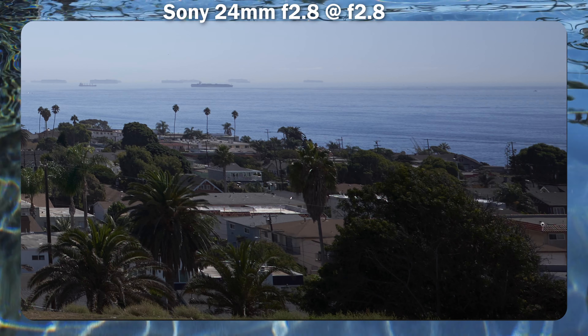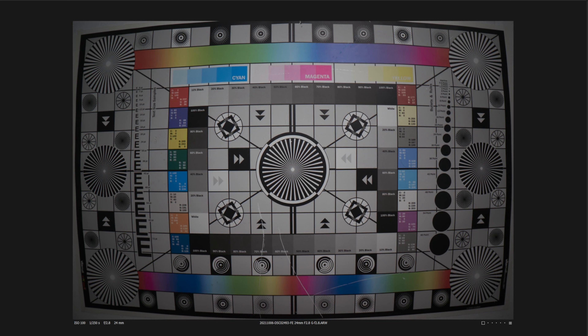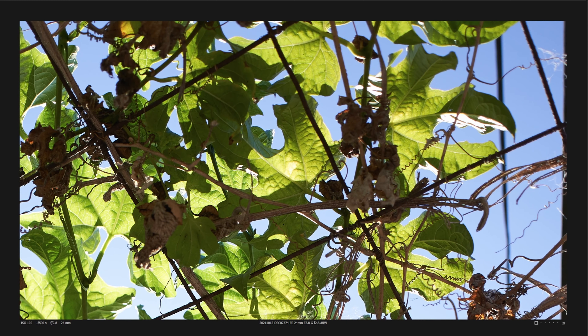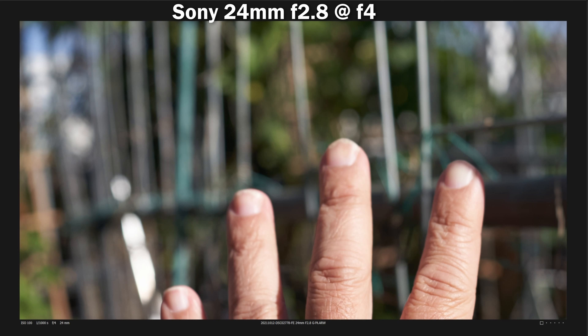Now let's look at distortion. Before correction — warning, this is disturbing — there is an insane amount of barrel distortion, though it's kind of amazing that all the sharpness is recovered. Looking at chromatic aberration wide open, there's only a very fine amount. Checking loca: wide open it's not very prevalent, and it's gone by f4.